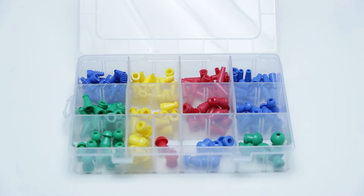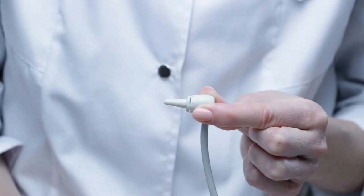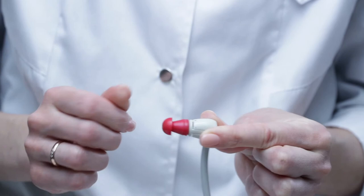Before tympanometry acquisition, it is very important to select an ear tip of the proper size, according to the size and form of the outer ear canal of our patient. After that, we put it on the probe tip tightly. We then position the probe with gentle rotating moves.